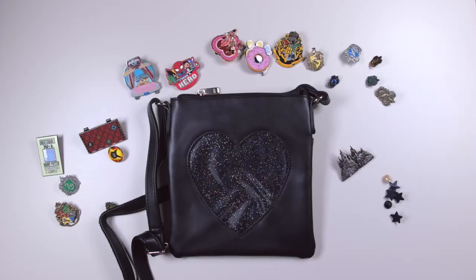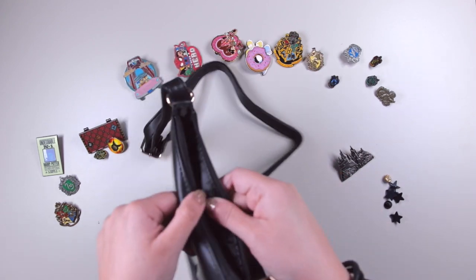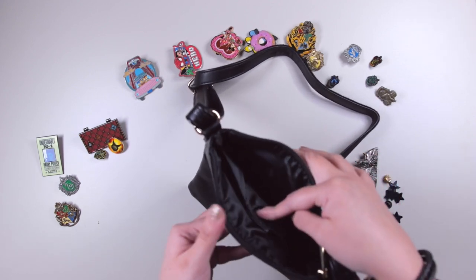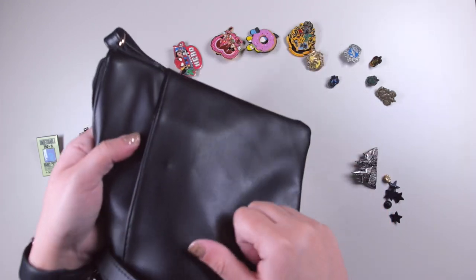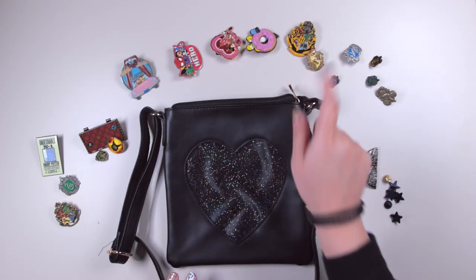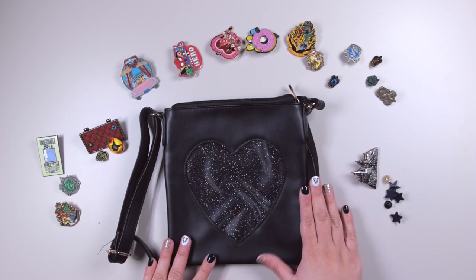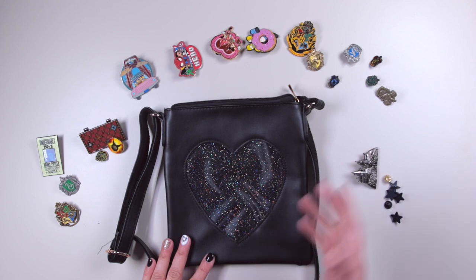Next I've got the other ita bag, which is the crossbody, also in black. It's zippered from the top, and the front has the same slip-in area but this time there's a velcro closure, which holds it together better — I kind of like that and wish they had it in the backpack too. On the back there's a little slip-in pocket with a button. I've laid out some non-Harry Potter pins along with some remaining Harry Potter ones, and this time I'm not going to use the cardboard — I'm going to put the pins in directly. It's a smaller area so I'll use fewer pins.